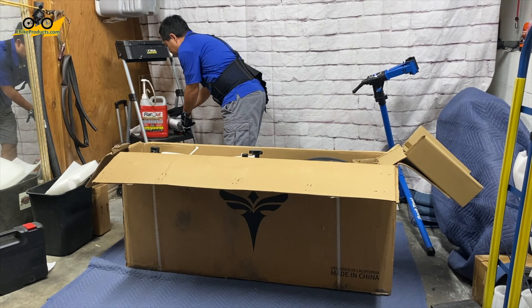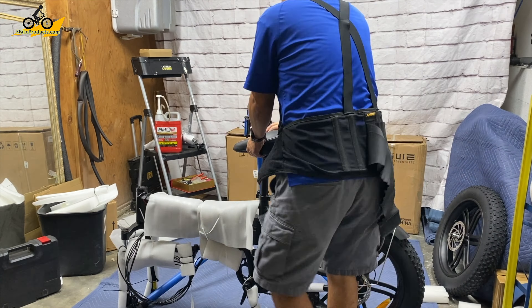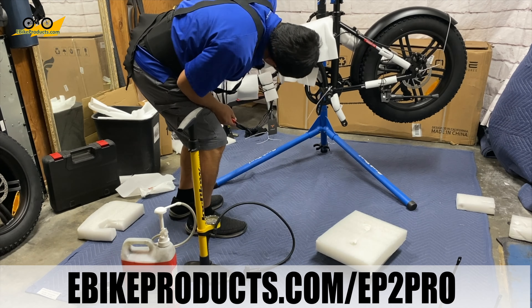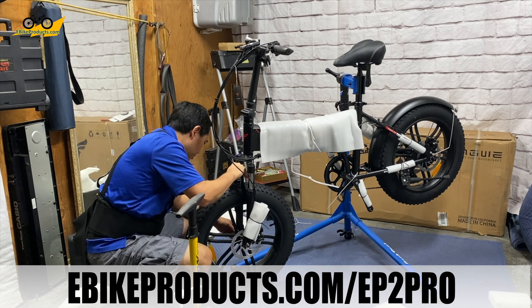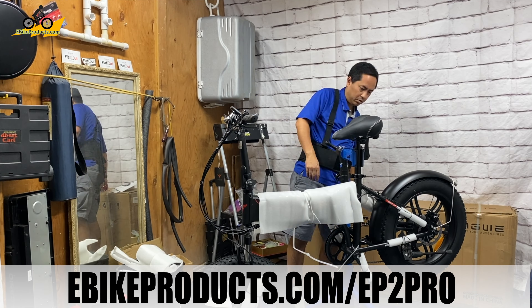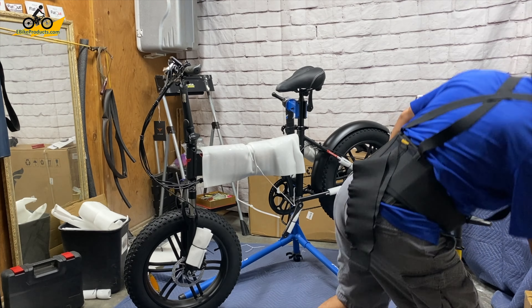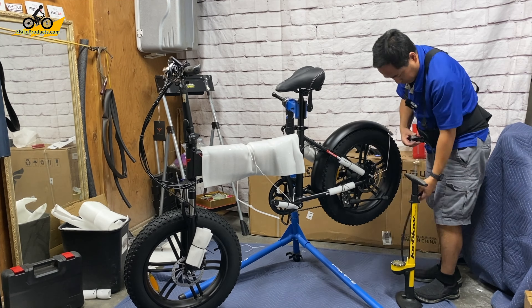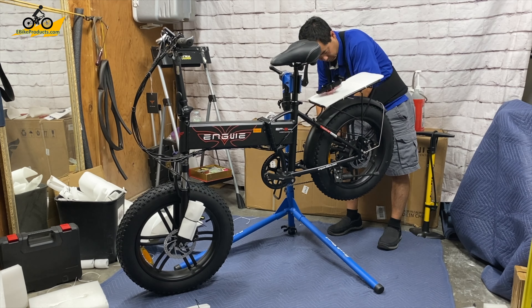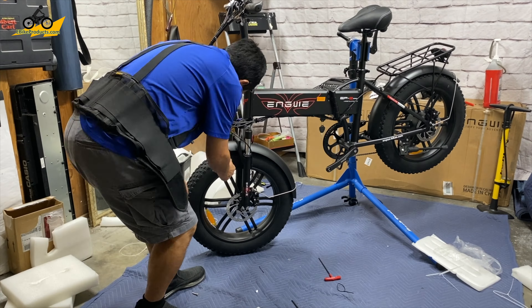Putting together the Engwe EP2 Pro wasn't too difficult. Once I got it out of the box, I put it up on a stand, then I put flat-out tire sealant in the front tire to make sure I don't get any flats, then I put the neck and handlebar assembly together, then put on the front rim onto the bike, aligned everything up and added flat-out tire sealant to the back tire as well. Then I got the rack assembled back onto the bike, put on the rear tail light and connected that up, did the front fender, put on the headlight, and that was it.